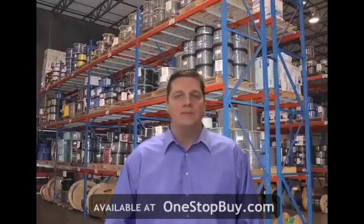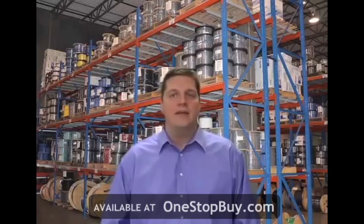Hello, I'm Sean Sullivan and welcome to Omnicable.TV. The topic for this segment of Omnicable.TV is Type-G cables.